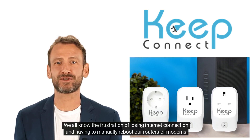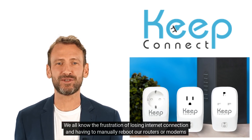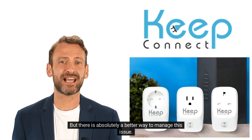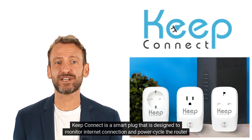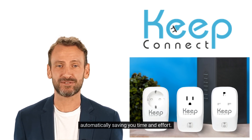We all know the frustration of losing internet connection and having to manually reboot our routers or modems to fix the problem. But there is absolutely a better way to manage this issue. Keep Connect is a smart plug that is designed to monitor internet connection and power cycle the router automatically, saving you time and effort.